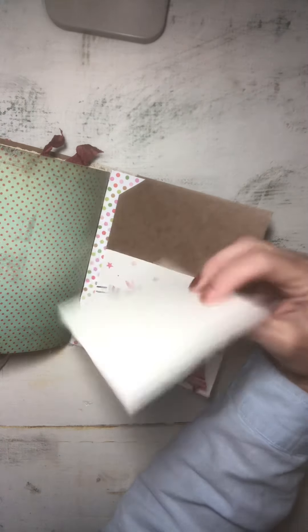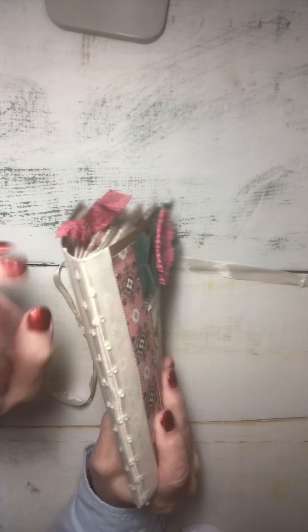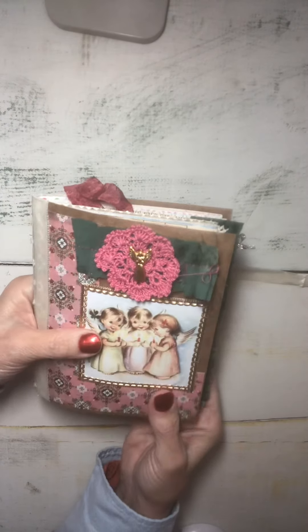And we are at the back page. There's a pretty little angel postcard in this back pocket that I made from a note card. And that is it. I covered the binding — it's one signature sewn in. It has about 16 sheets — 32 pages and 64 sides in this little journal.